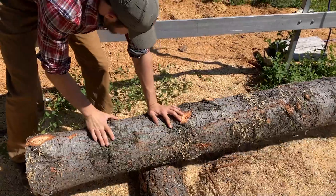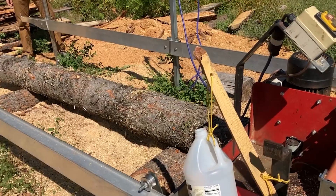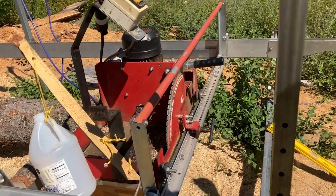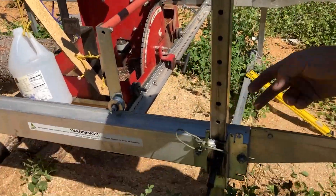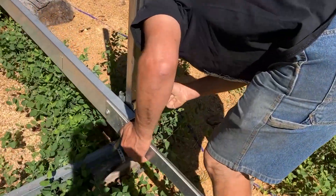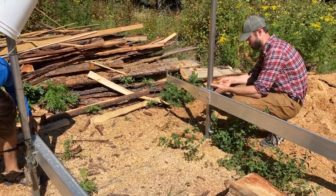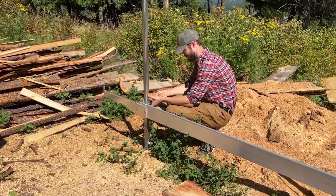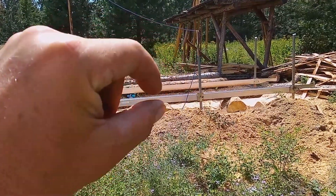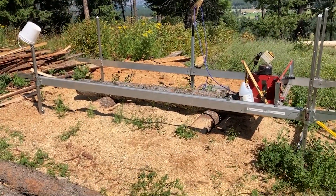Welcome to the Wheaton Labs Sawmill. We put in some v-blocks to raise up the log. A few keys when you set up this rig: you want to move the two ends the same amount. If you go up or down a couple clicks, do it on both sides so that the whole unit stays level side to side. You want to adjust the rails front to back to be in line with the log you're cutting. Ideally the center of the log is parallel to the rails. In this case the v-blocks are about two feet from the rails, so they're fairly parallel.